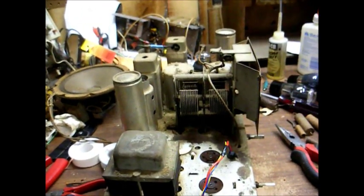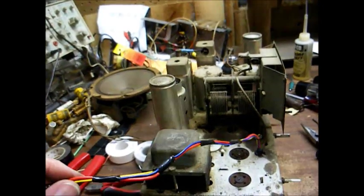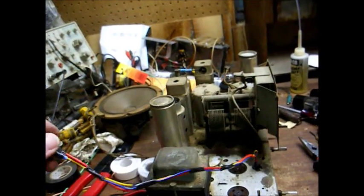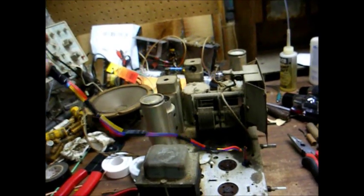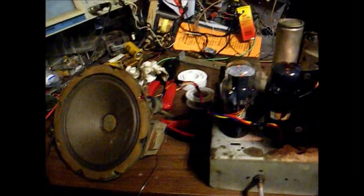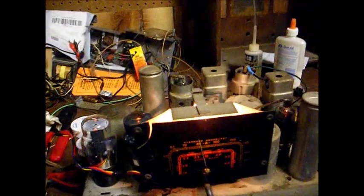If you're doing this at home, I would strongly recommend using stranded wire for this purpose. But solid wire is all I had on hand at the moment, so I made that work. Okay, we're still playing, so obviously we didn't knock anything out of alignment when we replaced this speaker cable.